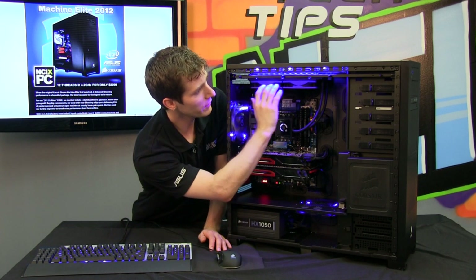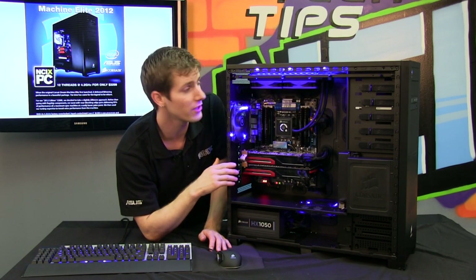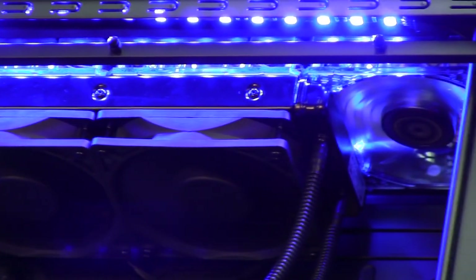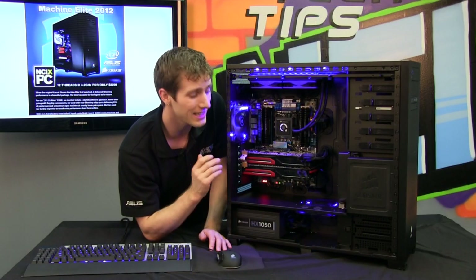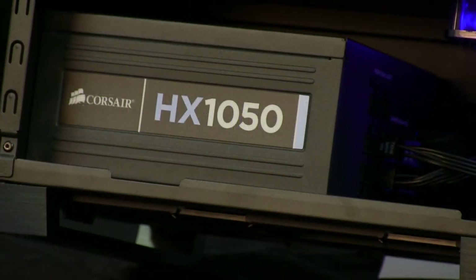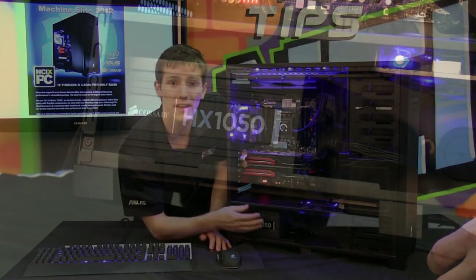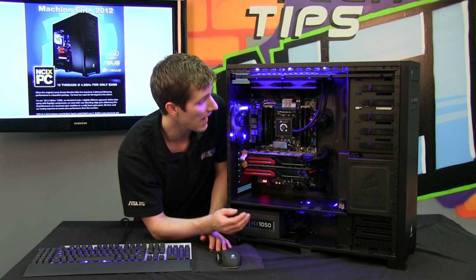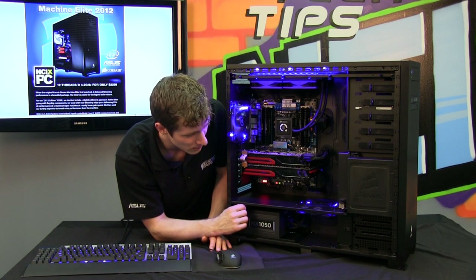I just want to give you guys a good look at the H100. We are using a push-pull configuration, and you can see the LED — the camera can barely even capture its brightness. The whole thing is powered by an HX1050 power supply, so you've got plenty of room for expansion as well as any upgrades. It's a modular power supply, meaning you can grow with it — just add or remove the cables you need.